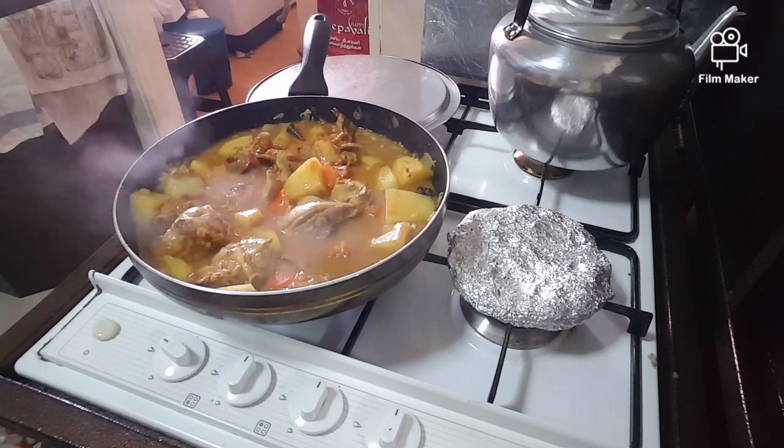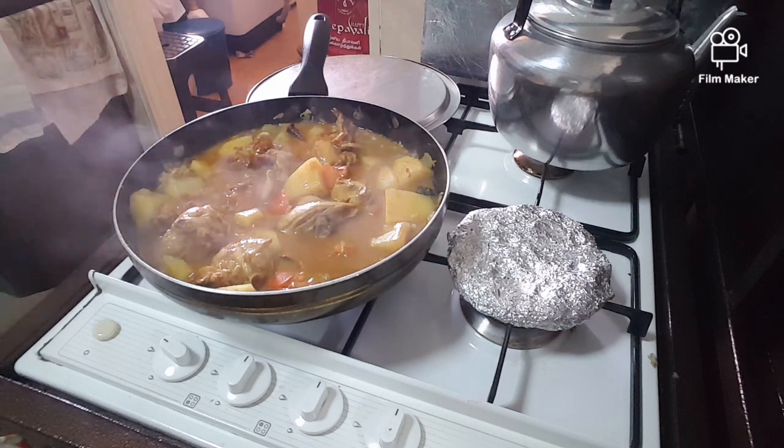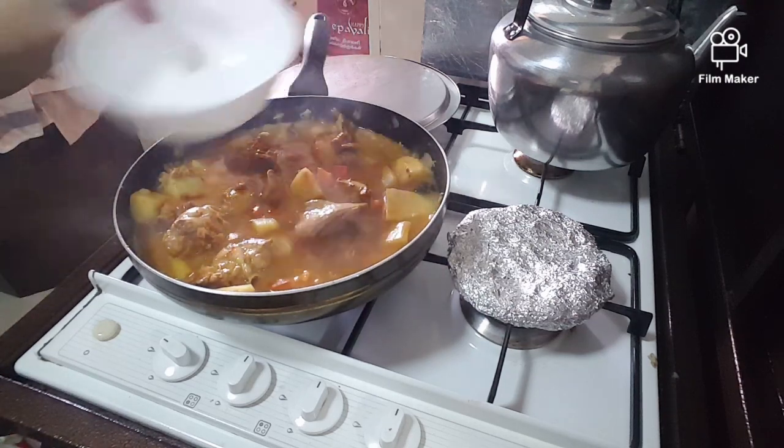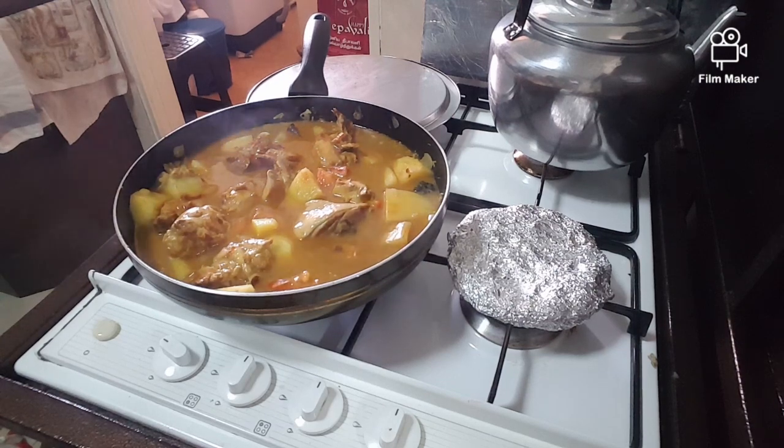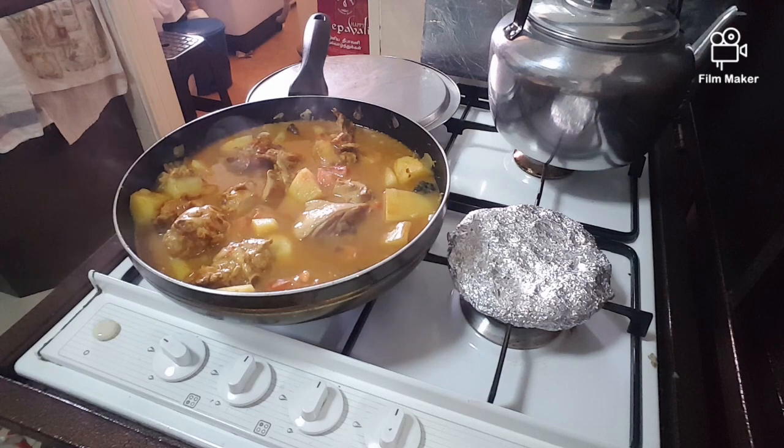You can add a bit of water. The coconut milk comes later. I'm using this coconut milk — not too much.